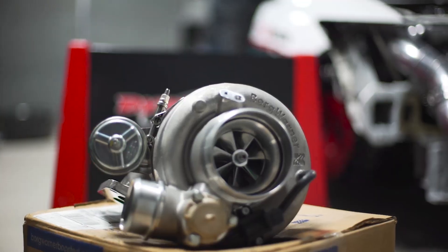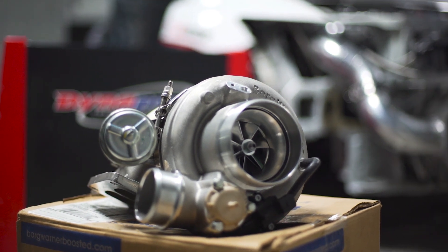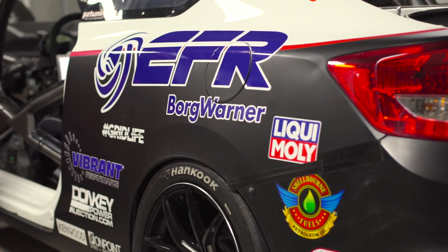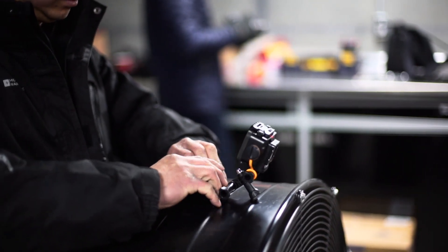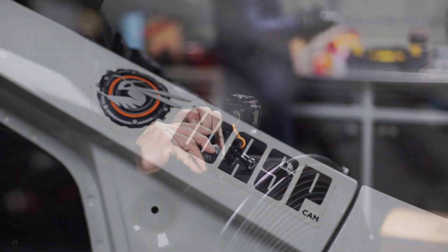We're actually still using the same turbo as last year, so it's an EFR 9174 internal wastegate unit. We don't need anything more than it can deliver. It's capable of over 900 horsepower, so I think it's more than ample turbo for us.